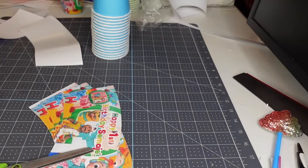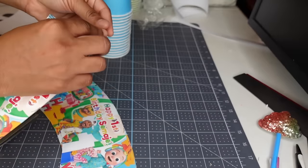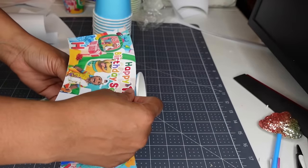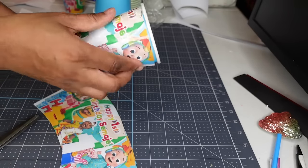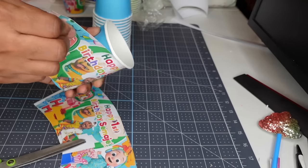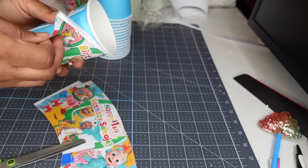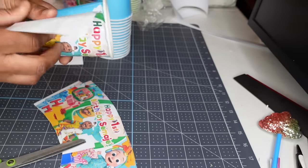I purchased this template off of Etsy a while ago. I'm going to be recreating it myself in Photoshop so y'all can purchase it if you're interested in doing party treats. This one is a little bit off — a little too far at the top. I have extras just in case, so I'm going to take this one back off because it's up too far and do another cup.